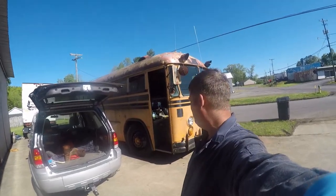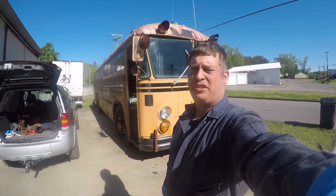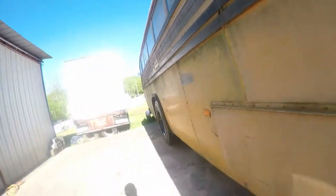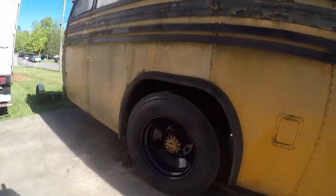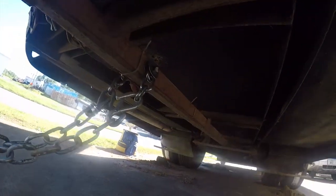Hey friends, Brian here working on my 1973 Crown Super Coach. Got the power steering hoses replaced late last night, that all looks good. Got the new wheels on, they look awesome, got that taken care of.